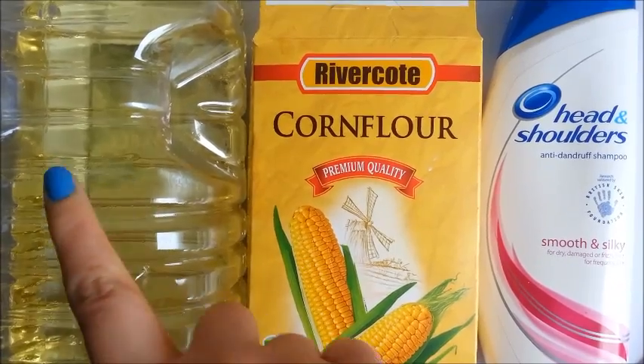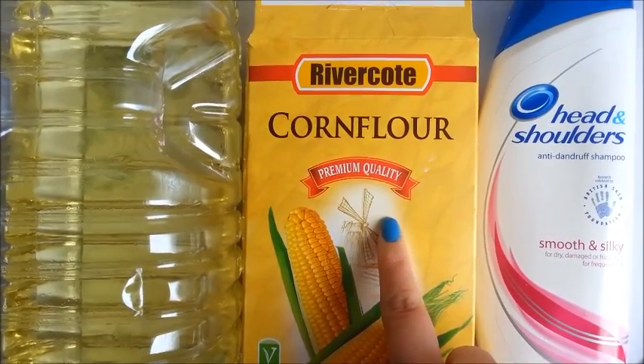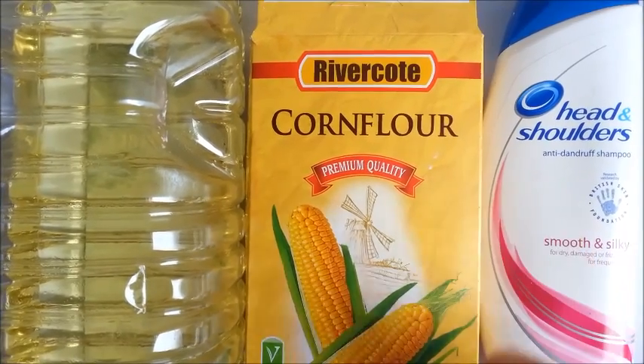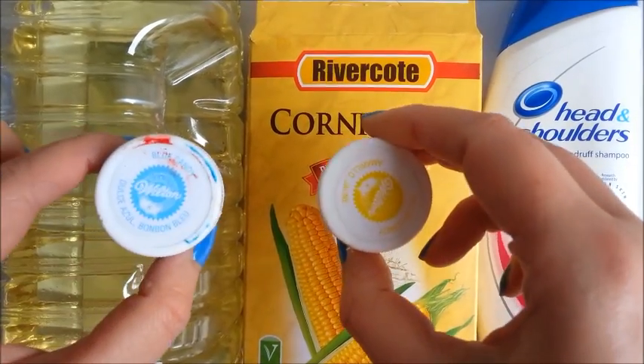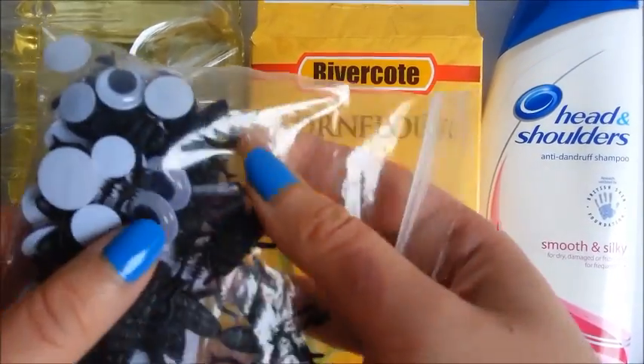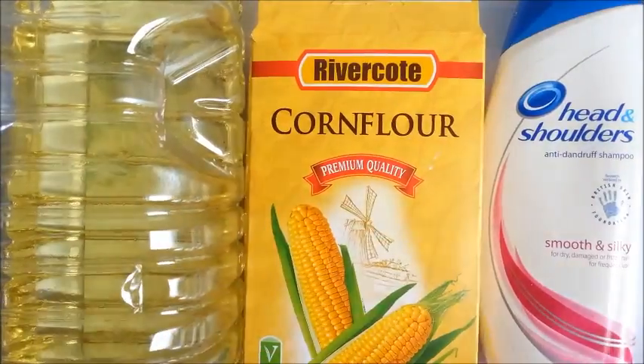You're going to need any kind of cooking oil. You're also going to need some corn flour and shampoo. I'm using food colouring to colour this soap, and I'm also going to be adding in some Halloween insects and eyes.